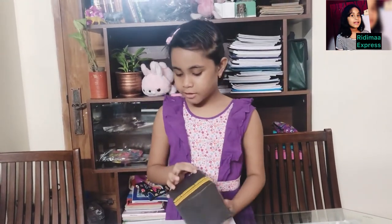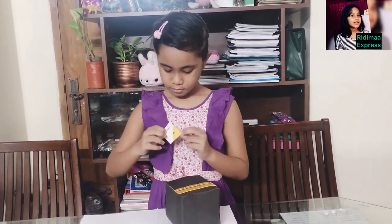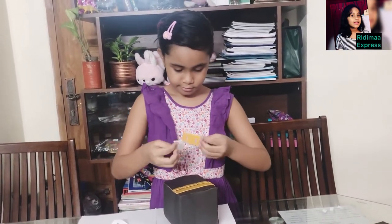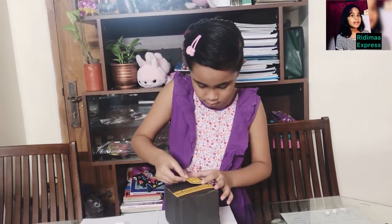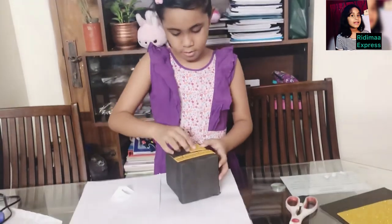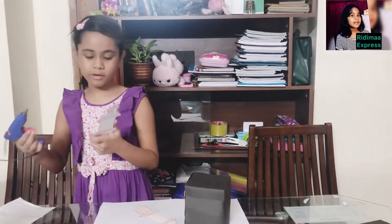Now I will stick the door. I have to stick this white paper inside here. Now I will stick them using glue gun.